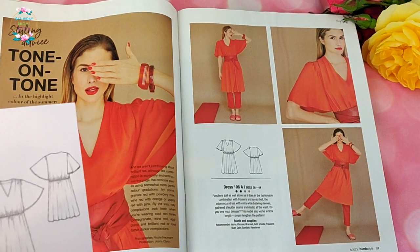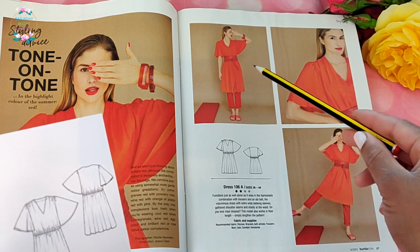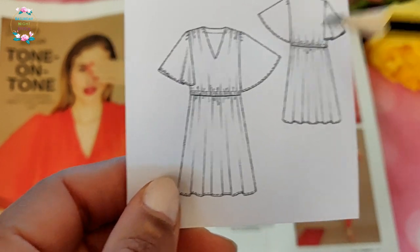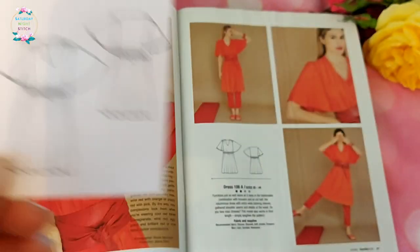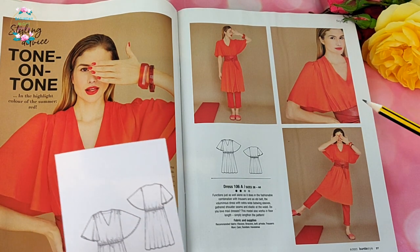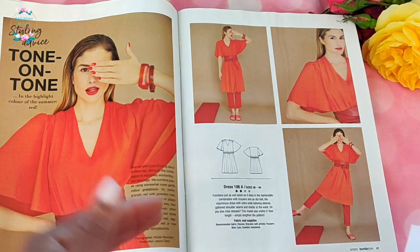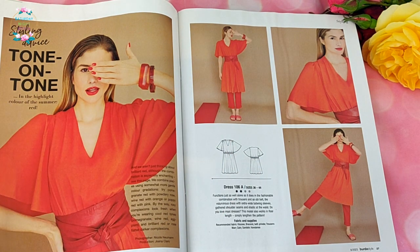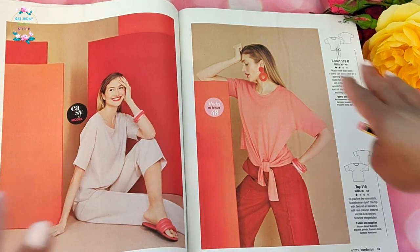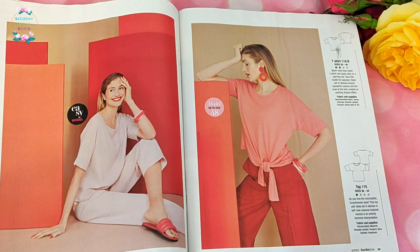Dress number 106 — when I saw the preview before the line drawings I thought it looked lovely because of the waist definition, but unfortunately looking at the line drawing there's no way you'll achieve that with encased elastic; it's just going to look drapey and dumpy. It would have been very useful to include a pattern for an obi-style belt, because it looks fabulous with the belt but without it you'd be disappointed.